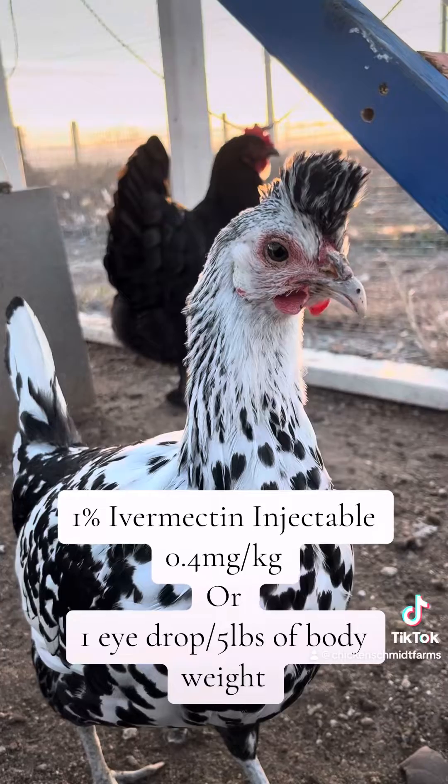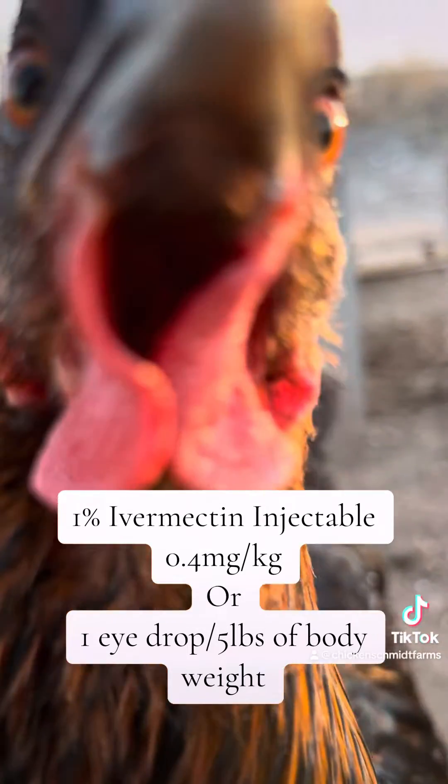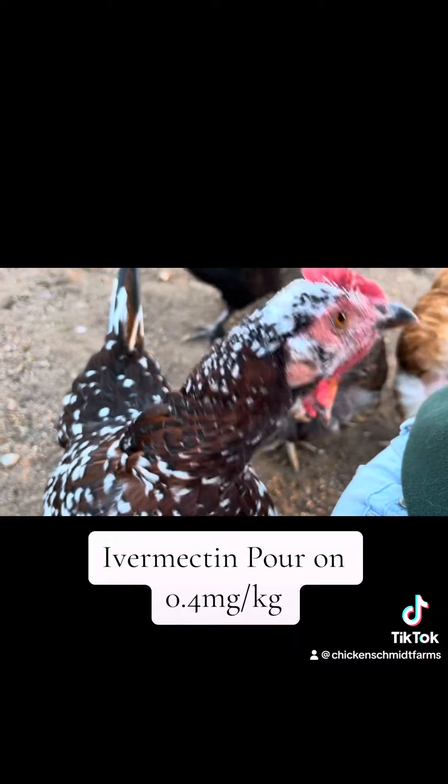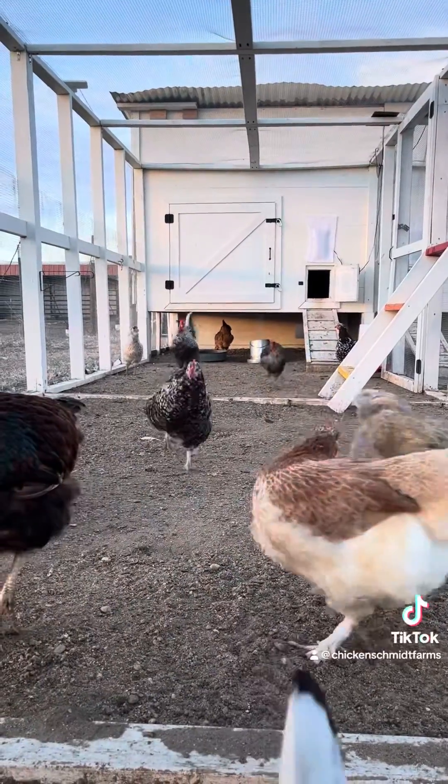The dosage for 1% Ivermectin injectable is 0.4 milligrams per kilogram, or roughly one eyedrop per five pounds of body weight. The blue Ivermectin Eprinex is dosed at 0.4 milligrams per kilogram of body weight, but it's a little harsh for chicken skin, so I try to avoid it if I can.